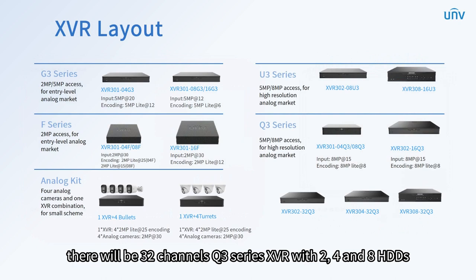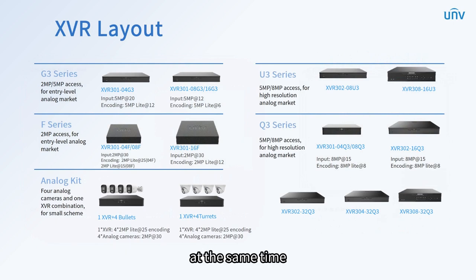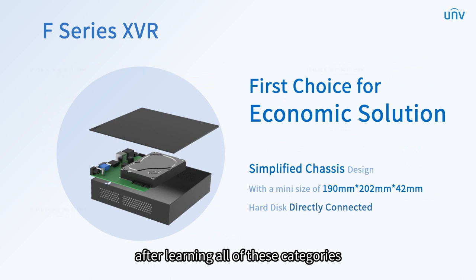There will be 32 channel Q3 series XVR with 2, 4, and 8 hard disk drives. At the same time, 8 channel U3 series XVR with 2 hard disk drives and 16 channels with 8 hard disk drives. After learning all of these categories, let's have a look at the products in detail.